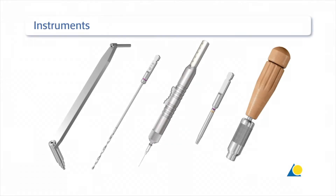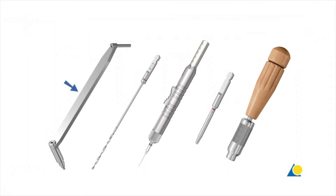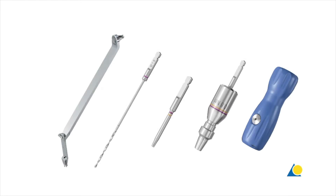The instruments needed to insert cortex screws are: the 2.4 universal drill guide, the 1.8mm drill bit, the depth gauge, and the short T8 star drive screwdriver shaft and handle. The instruments needed to insert locking screws are: the 2.4 universal variable angle LCP drill sleeve, the 1.8mm drill bit, the short T8 star drive screwdriver shaft, and the 0.8 Nm torque limiting attachment with handle.